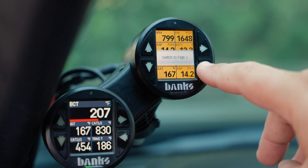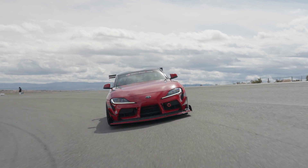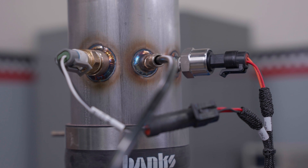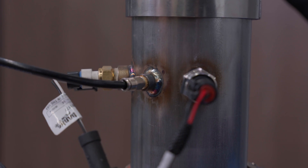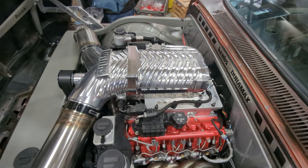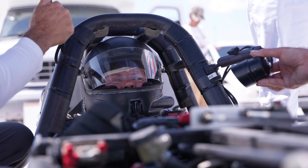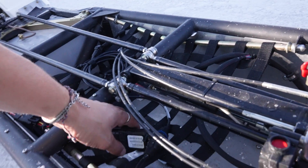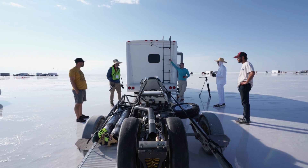Ambient air density tells you the horsepower potential of the air that your engine is starting with. If you use your iDash to measure air density at multiple locations across the vehicle, you can see how air density changes relative to ambient and see the change in air density across any component you're measuring. Just like drag racers record ambient conditions from a weather tower at the track, now you can have all that data right at your fingertips.